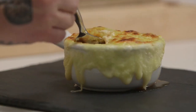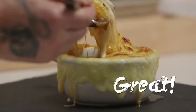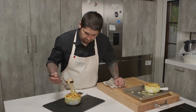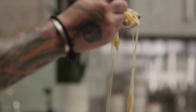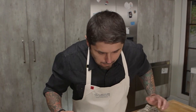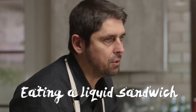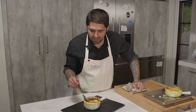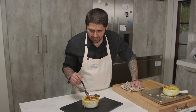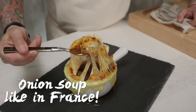And now it's time for taste. It's like eating a liquid sandwich — so good. Like caramelized onions with the bread and the caramelized cheese. Wow, it's a great flavor. It's actually onion soup — onion soup like in France.